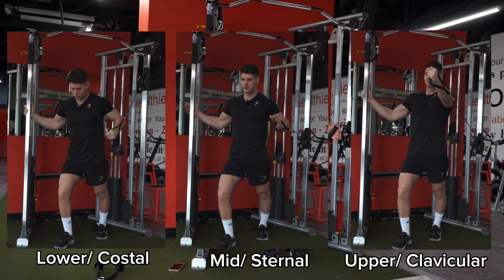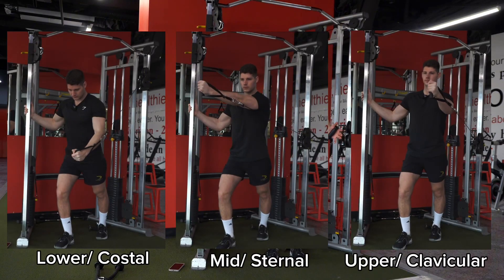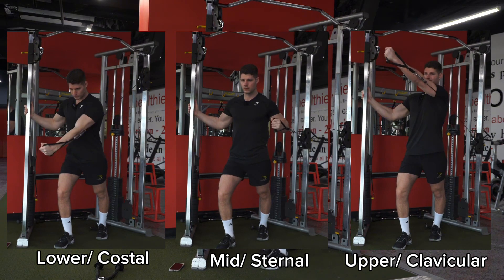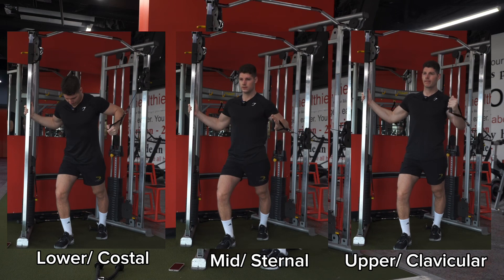With the press around, we can target any division of the chest — the lower, mid, or upper chest. It's all about how you set it up. The first thing we're going to do is set up that cable so it trains the area of the pec that we actually want to train.